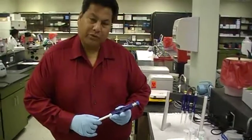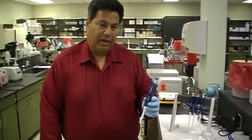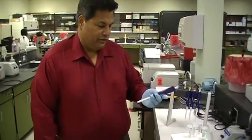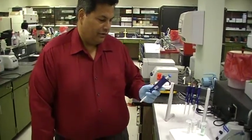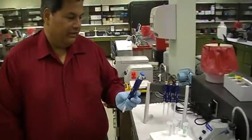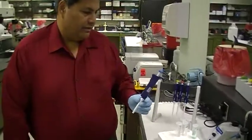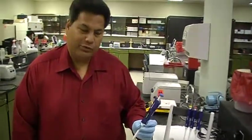This morning we're going to show you how to use the single-channel pipettes. These are very common in the lab, and these are called the Fin Pits, but some labs have the Gilson pipettes. So these are the single-channel pipettes, and we're going to show you how you use them.